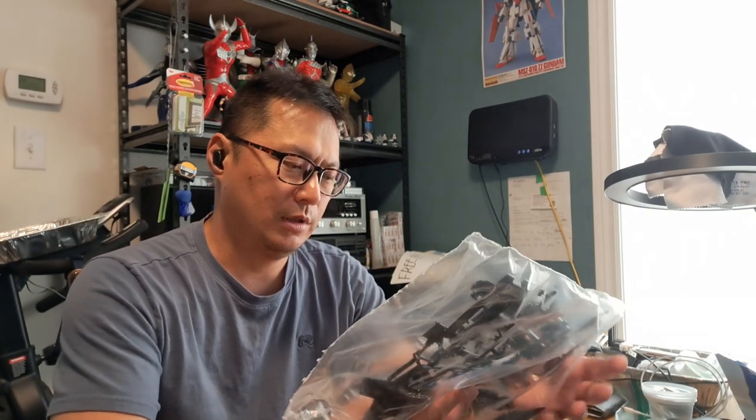The first one was an Academy 1/72 scale Blackbird. The second one was an ugly half-built SR-71 Revell. And this is the third one. I bought it for $15. If you want to buy this one at a hobby shop right now, I saw it last time for about $40–$50. That's too expensive for me. But $15 — worth it.